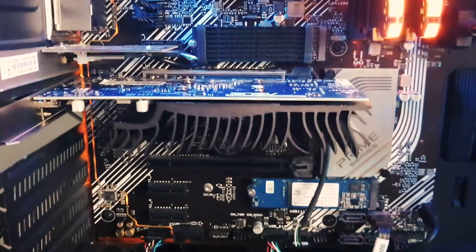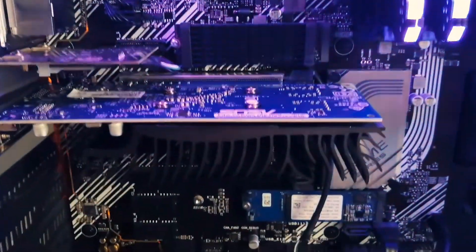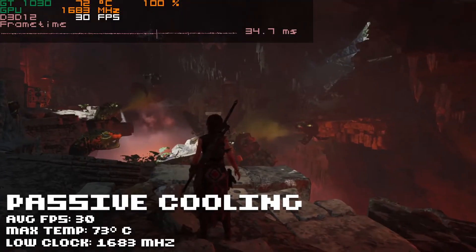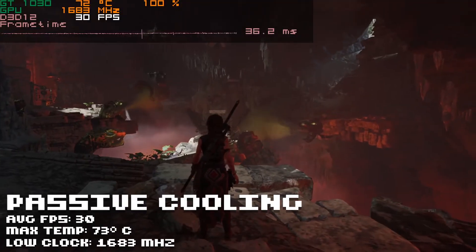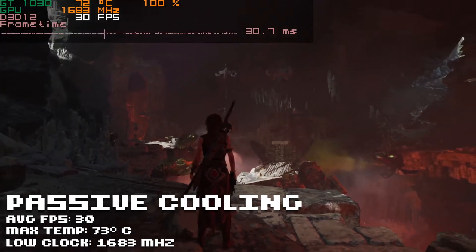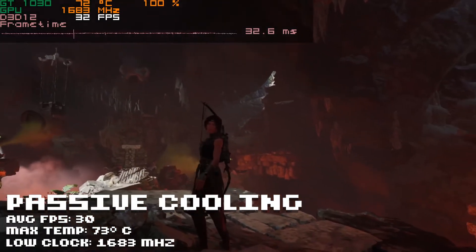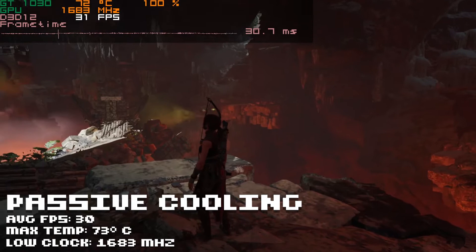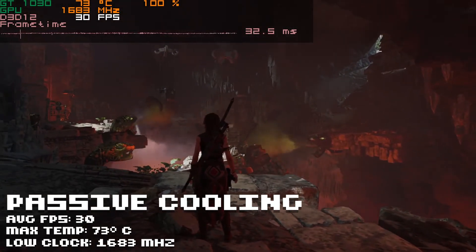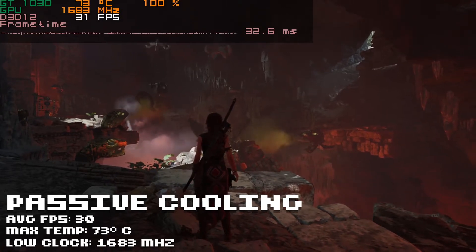Now we have the passively cooled card in the system with the same settings. We're getting a little bit lower FPS — around 30 to 31 frames per second — not drastically different. What is drastically different, though, is the temperature: we're running at 72 degrees Celsius after about five minutes. My case has good airflow, so I don't think it would go up much more, but the temperature difference is quite significant.